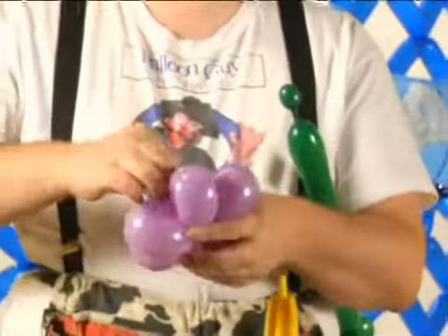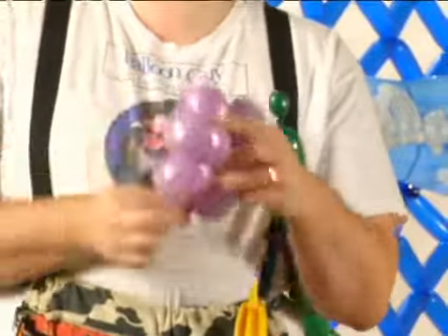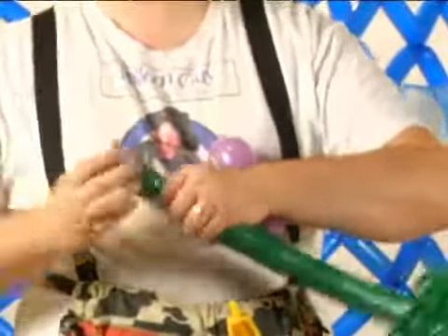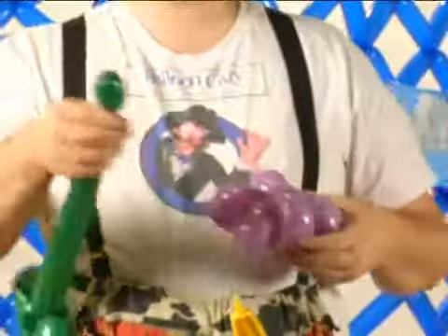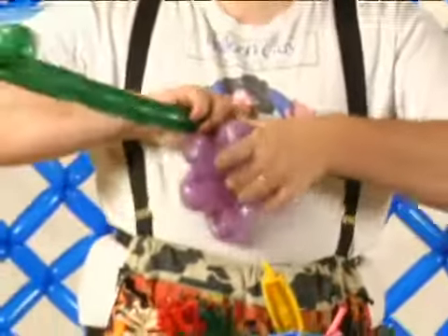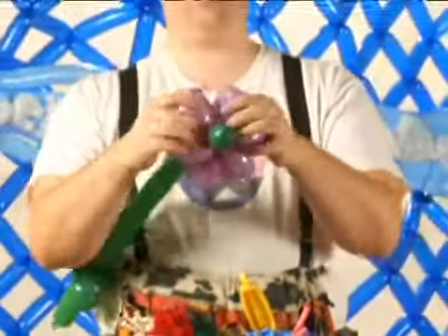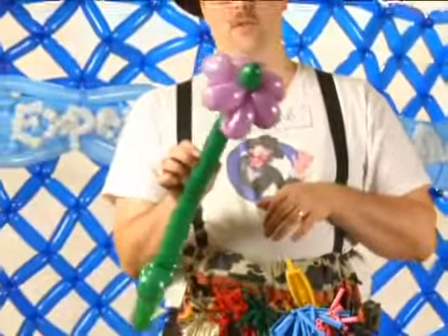Final petal — use the uninflated end of the balloon to sort of tie it around. And this bubble you've created at the end gets twisted in there. For a fairly quick and easy flower, it's likely to please anyone's girlfriend.